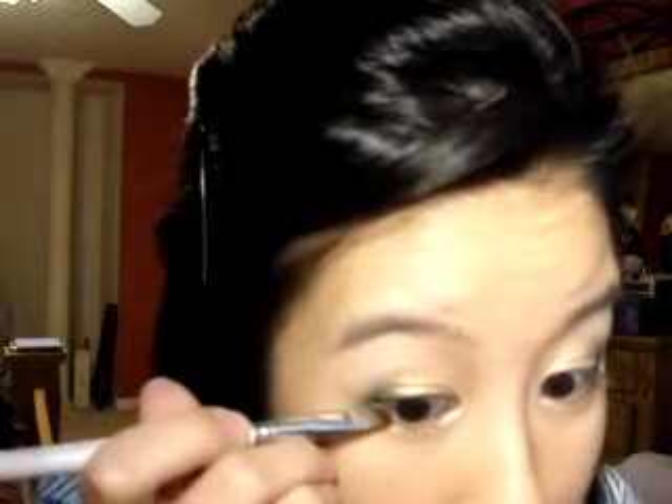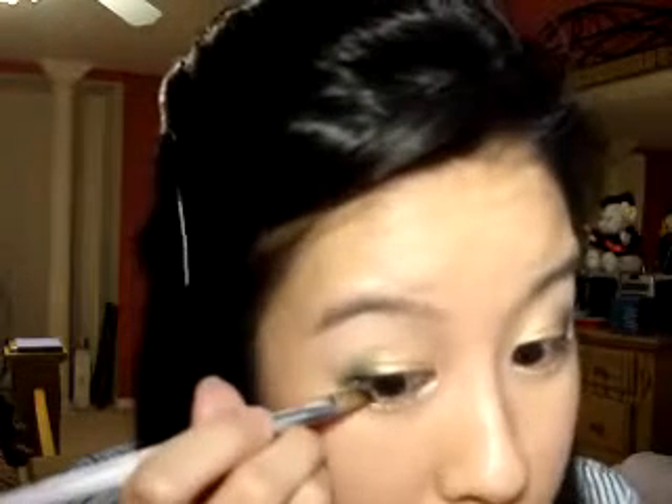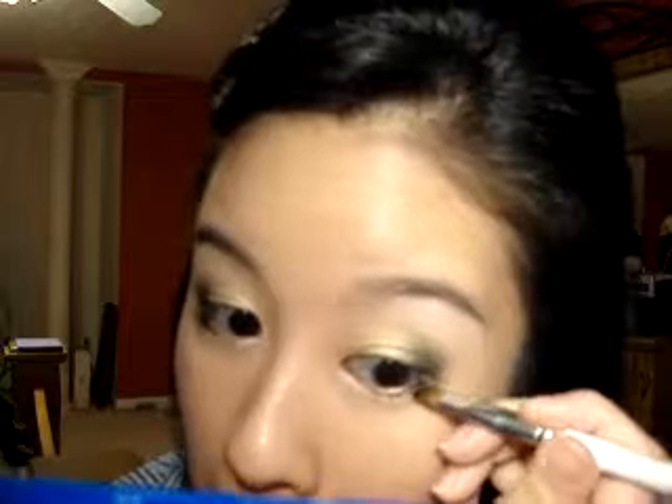I'm going to take an angled brush and dip it into the black, and apply it on the outer edge — pretty much where I applied the green, but above it a bit, so the green still shows. It's going to deepen and shape, give my eyes a bit more shape up here. So you don't want to completely cover the green, just try to go above it.